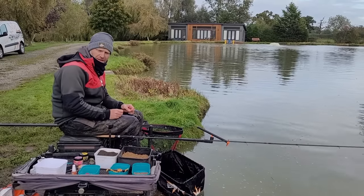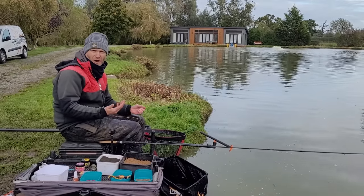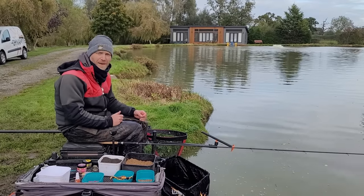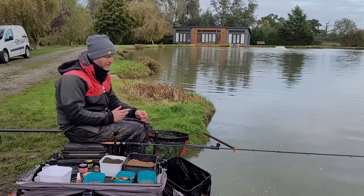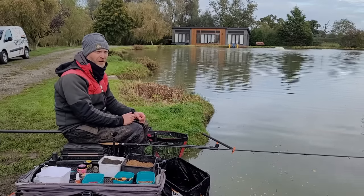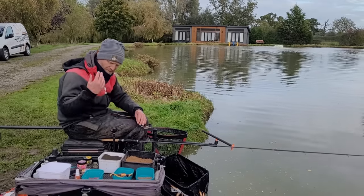We're doing a bit of a photo shoot and filming for Dynamite Baits, showcasing a few different baits. I want to show you something about how simple fishing can be — especially if you've got half the lake to yourself, whether you're pleasure angling or in a match situation. You've got to make the most of the margins no matter what time of year it is. I fell foul of that today — I've neglected that area of my swim for way too long. We've caught loads of fish casting across the island, but it's this margin to my left that's really kicking off.